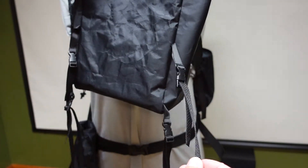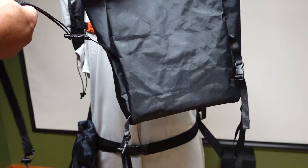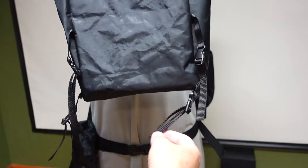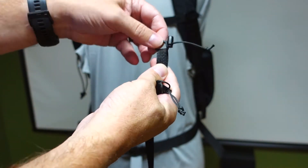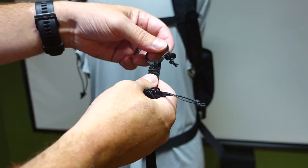All four straps are buckled in and ready to go. The top two buckles are angled slightly upward, which is the correct orientation. The ends have these little loops with cord locks on them, making it easy to attach to pretty much any mounting point you can find on your backpack.